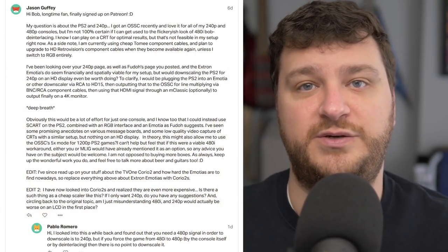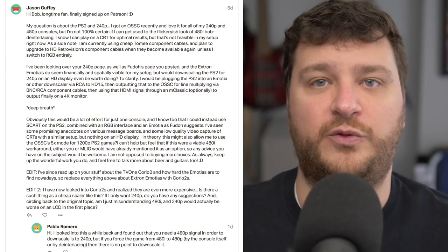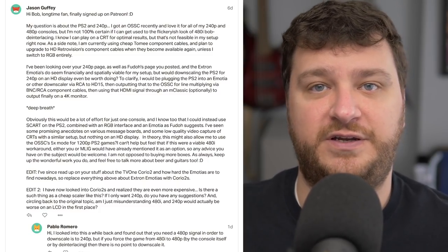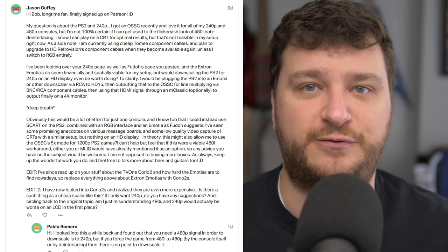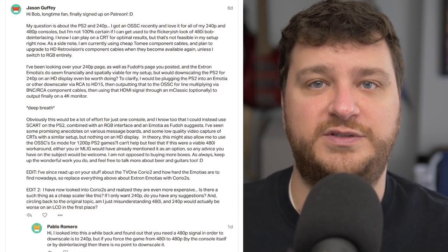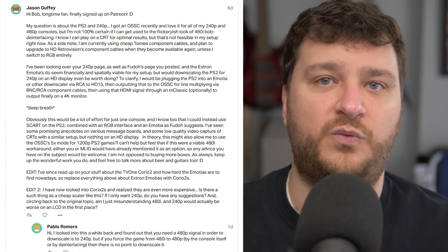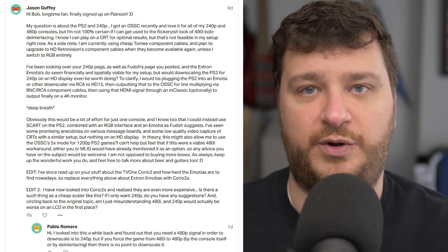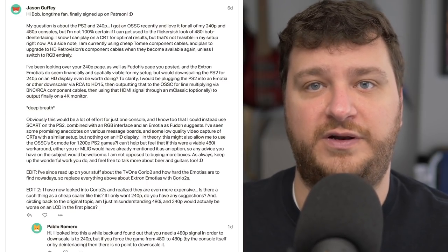Jason Guffey has a PS2 running through an OSSC onto a flat panel TV and isn't really happy with the look of Bob deinterlacing for 480i-only games. Jason's setup doesn't really allow for a CRT, which would have been one of the best choices — you could use the CRT for 480i games and the OSSC for everything else. That's a very common situation. The first solution I want to offer is to update the OSSC's firmware and try all the different options they have now.